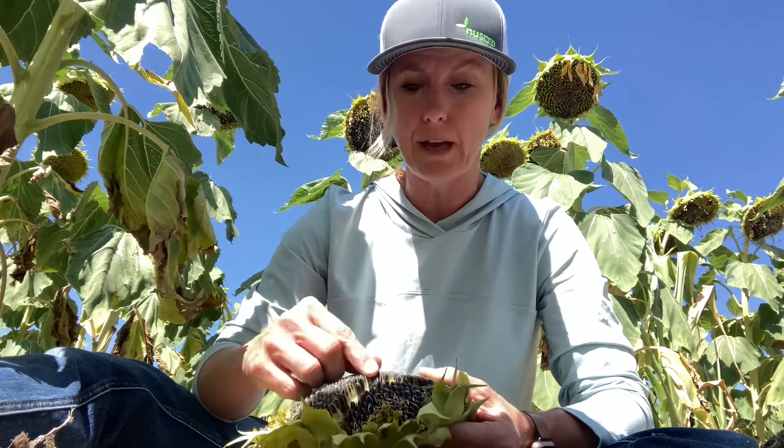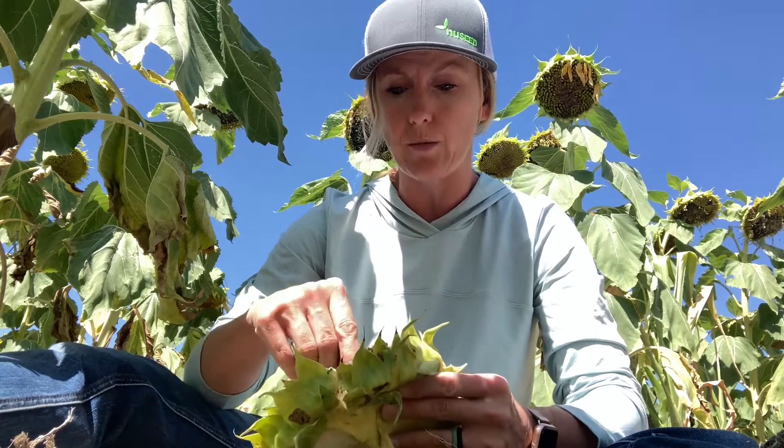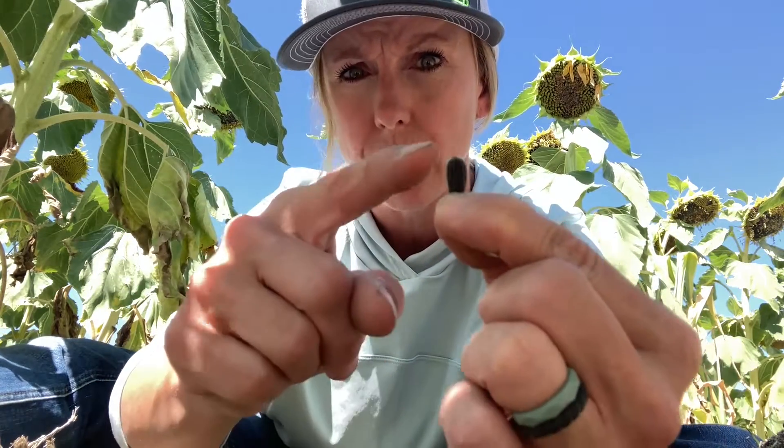But then, as they get bigger, they will bury themselves into the achene of the sunflower seed — actually burrowing into the seed itself. They'll eat the meat and then exit out the top part of the sunflower head, leaving an exit hole. So not only are you reducing your test weight, you're also reducing your oil quality and your yield.